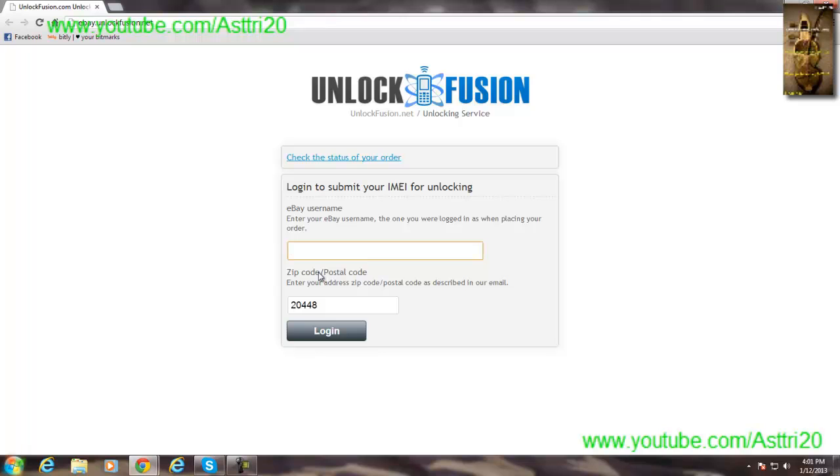You have to enter your eBay account and your zip code. It will then ask you for your IMEI number. If you don't know your IMEI number, here's how to find it.